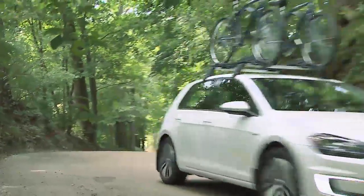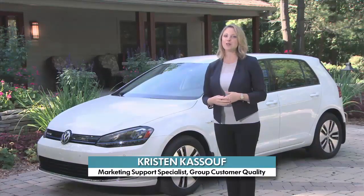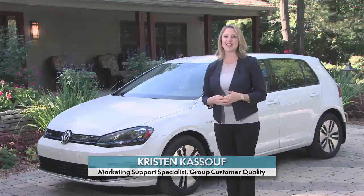Regenerative braking allows you to increase your e-Golf's driving range, and unlike a gasoline or diesel vehicle, your driving style can effectively add fuel to your e-Golf's tank. Here's how it works.